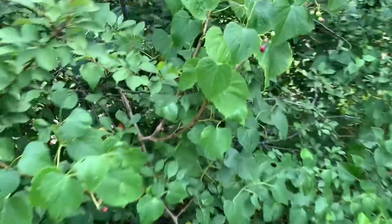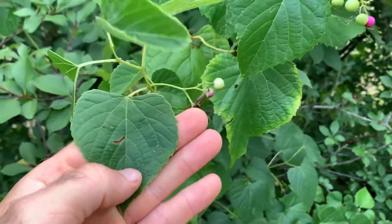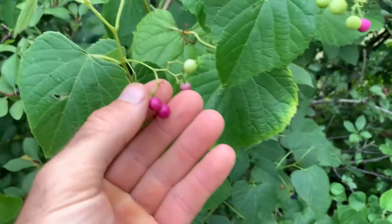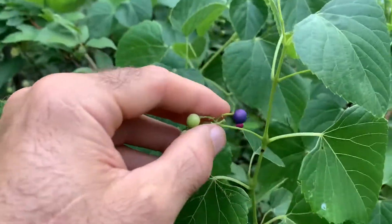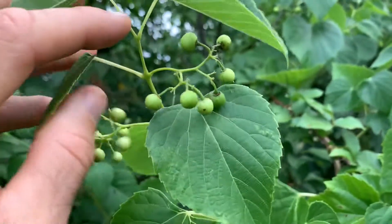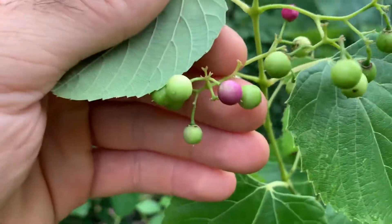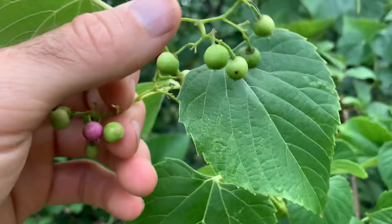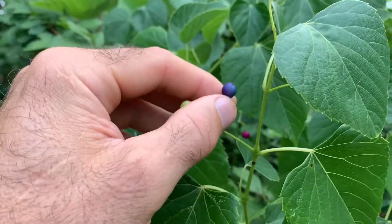And then we have your heart-shaped pepper vine over here. You can see where it gets its name if you look at the leaf. These berries are starting to develop. Here's one that is fully ripe, and you can have in these clusters all different stages of ripening. Sometimes they'll look kind of whitish before they turn purple, and then they'll turn a deep dark purple once they get fully ripe.